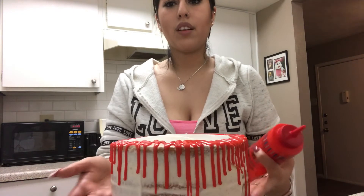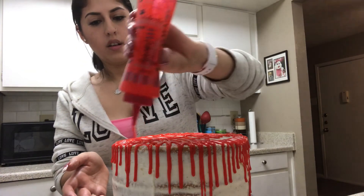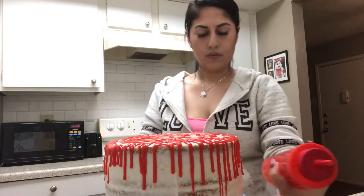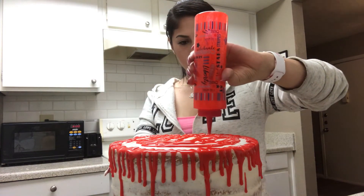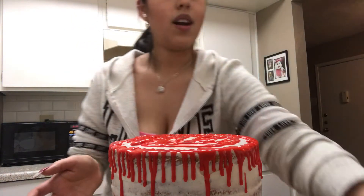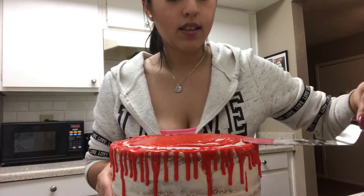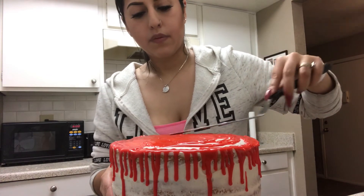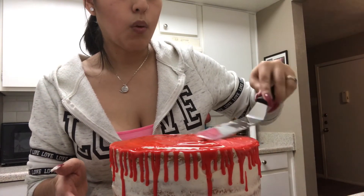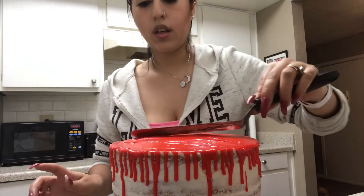Just going to drizzle this all over like that. If you see any spots that you think need more, just add more. It kind of looks like a bloody cake. I'm going to turn it and squeeze a little bit on top — as much as you want on the top. Now with the remaining frosting on top we're going to spread it so I can get that blood effect, making sure no white is peeking through — we want it to look red.